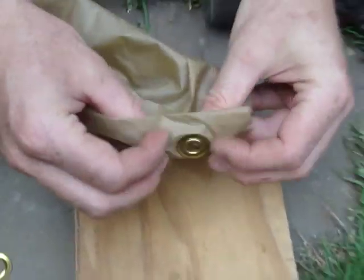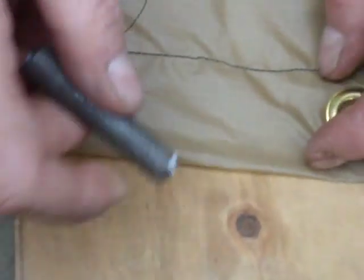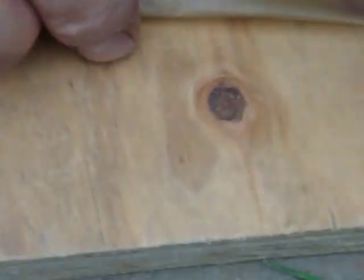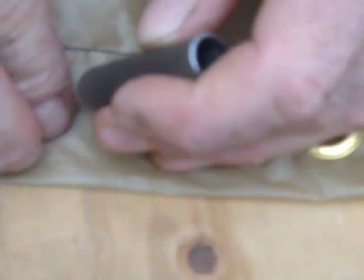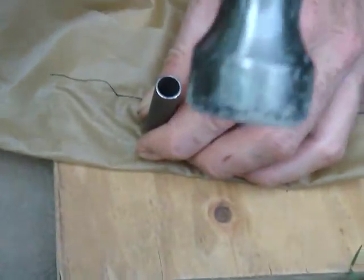This is what it'll look like when it's done. First step is to... Oh, I forgot. You also need a piece of wood, a block of wood, to make a hole with the first tool, and a hammer. You need a hammer.